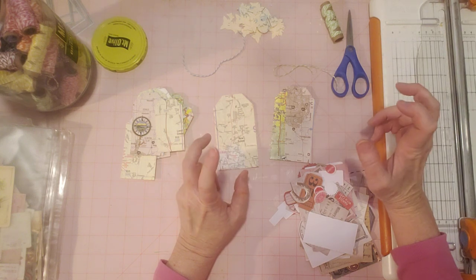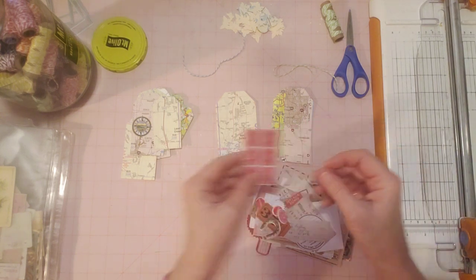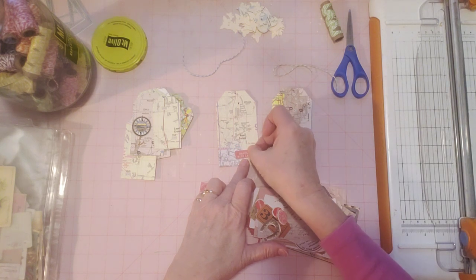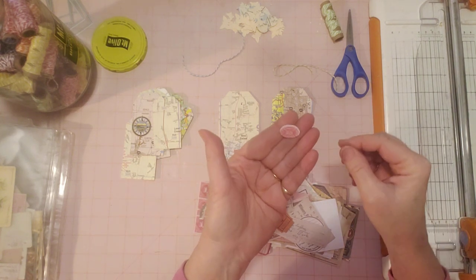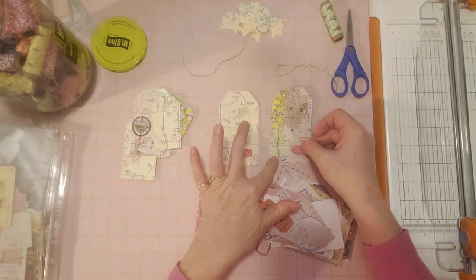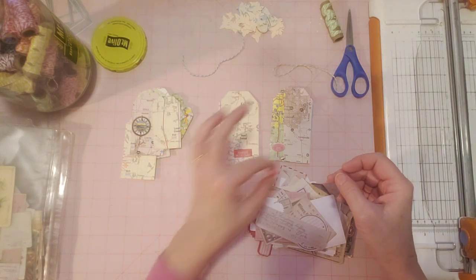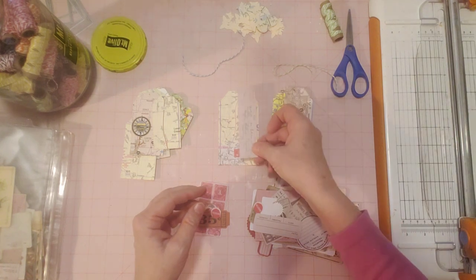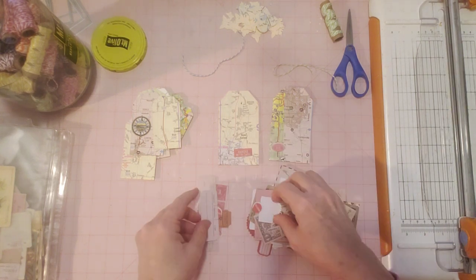Since these are map-related, travel-related, I thought I'd look through my Tim Holtz for something — it doesn't have to be travel related, but it has to be something that goes with a map. Like this 'handle with care' — that would be cute. In fact, this one needs a little brightening up, so that would be cute on this one. And here are some other little bits. This is a good place to use all these little bits and pieces that come in some of these Tim Holtz ephemera packs.